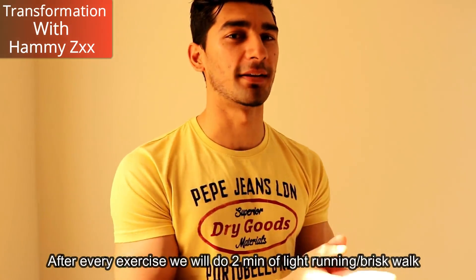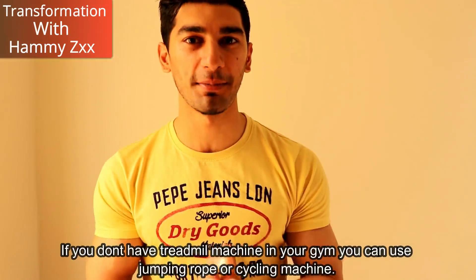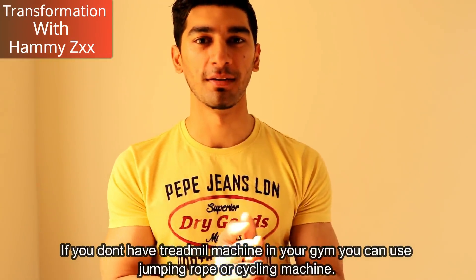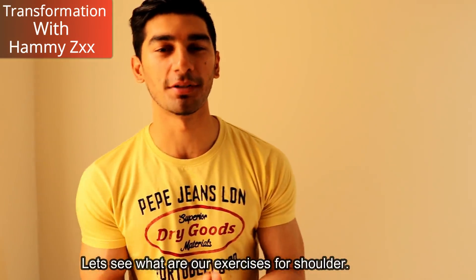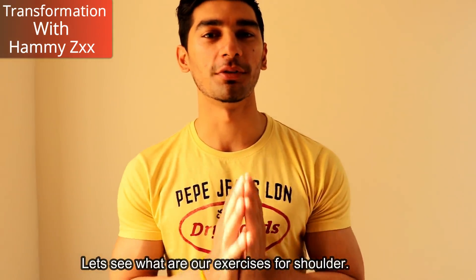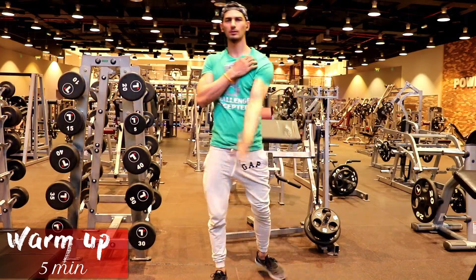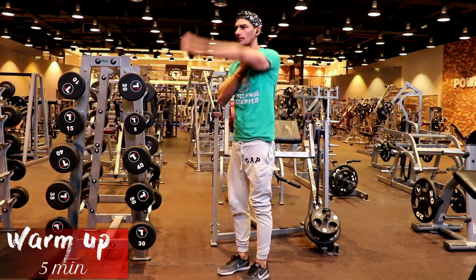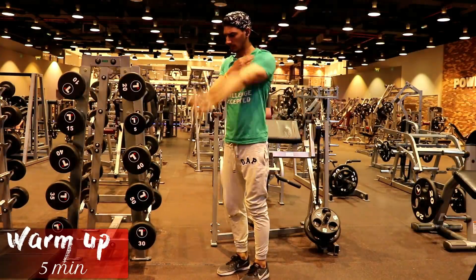And if you don't have a treadmill in your gym, like I told you earlier, you can use a jumping rope. Let's see what our shoulder exercises are today. Every day we'll start the exercises with a 5 to 10 second warm-up so that we can prepare our body for heavy sets and avoid injury.